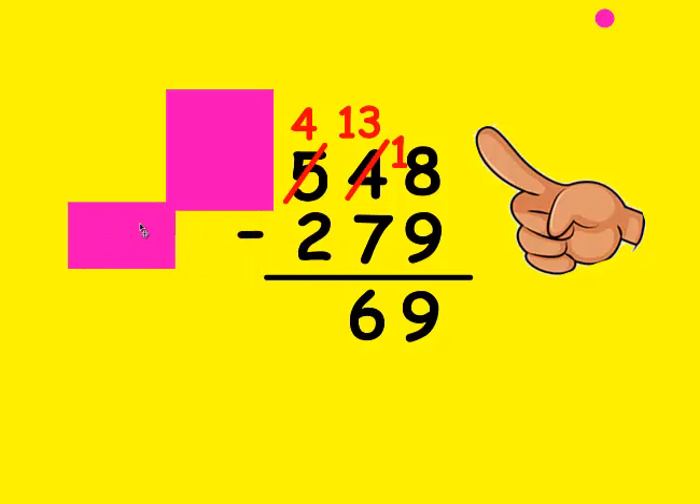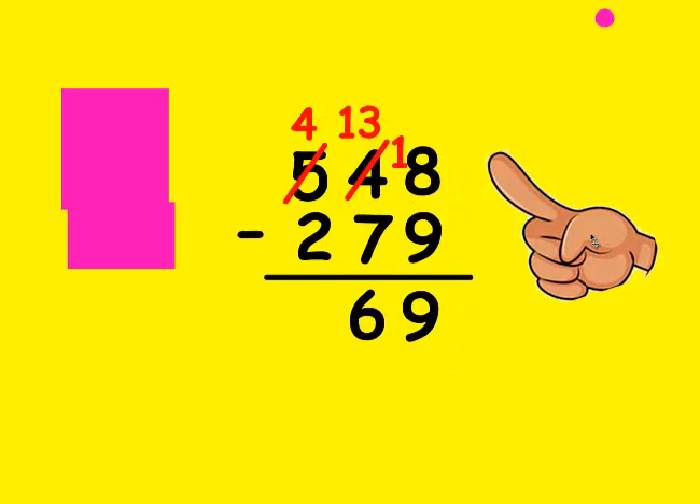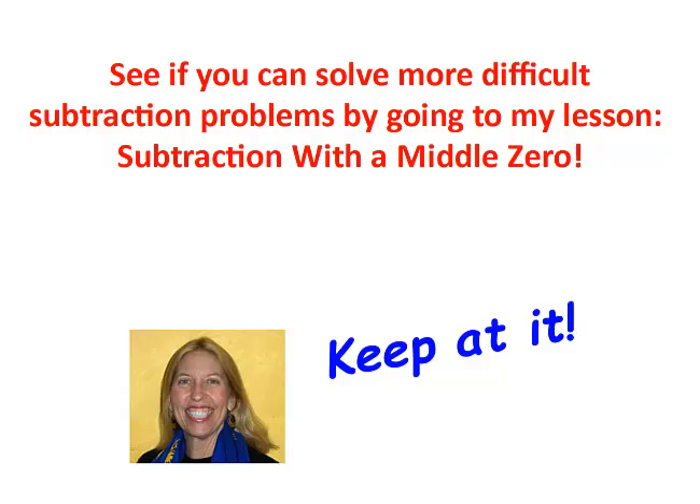I'm going to move these all the way out of the way. Is the top number bigger than the bottom? It sure is. I make my fist be 2 and count up to 4: 2, 3, and 4. It took 2 fingers, so that's the number I write at the bottom. You did a great job! Now I want you to see if you can solve more difficult subtraction problems by going to my lesson on subtraction with the middle zero. Keep at it — good job!